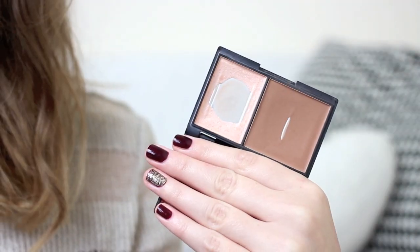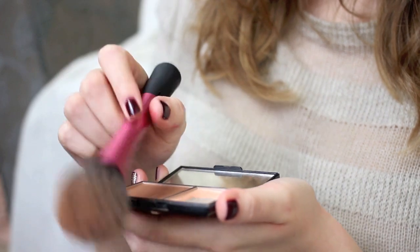For bronzer and contouring from the drugstore, I really don't think you can beat the Sleek Contour Kit. These have been around a long time but they're brilliant — you get a bronzer and highlighter in one, with a really nice matte texture that's so easy to blend. I pop a little on my cheekbones and buff it in. It has just the right amount of warmth — not too cool, not too warm — giving a nice chiseled effect with a bit of color.